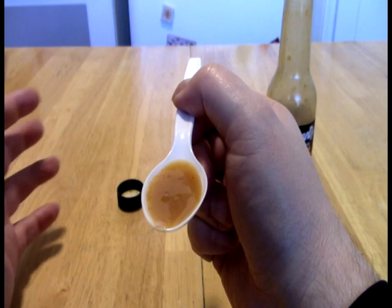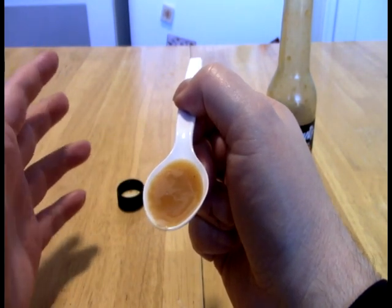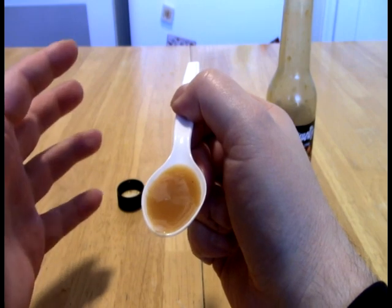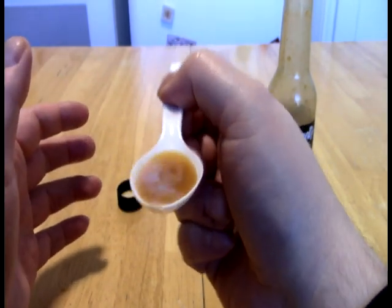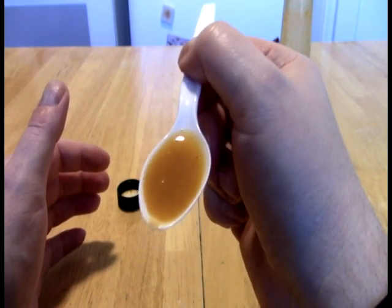You know how when you dump those into like a taco seasoning or a chili or something like that, and they haven't meshed yet? That is what this is like — just breathing in the fumes of that. It's gnarly. I don't like it.